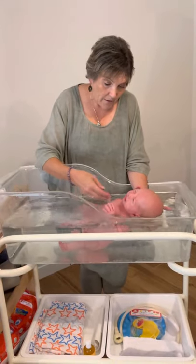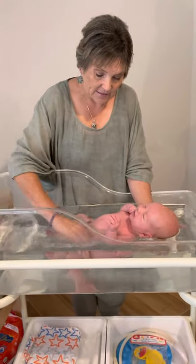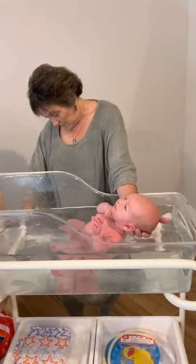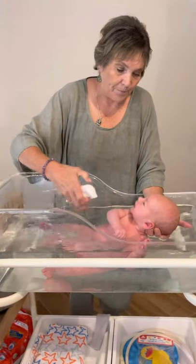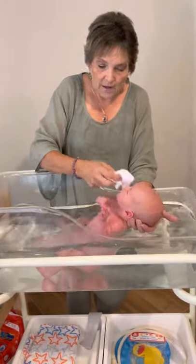We turn him over, and again, we just wash them in the water just with our hands. You don't need a cloth, but if you want to use a cloth you can. I have a cloth here. He's going to flip over again onto his tummy. You can just wash their face with a cloth, as so.